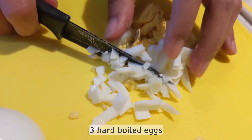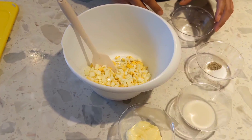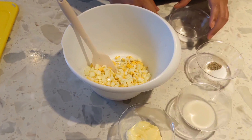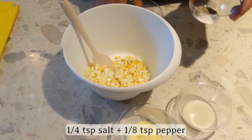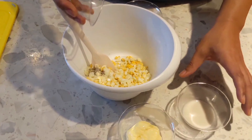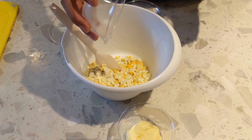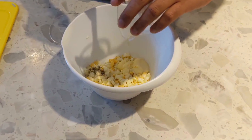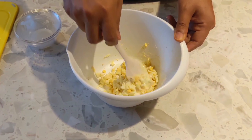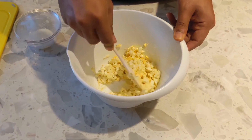This is super easy. We just slice our hard-boiled eggs into small pieces, then mix all the ingredients together: sugar, salt and pepper, milk, and lastly Japanese Kewpie mayo. Then we'll keep it in an airtight container. And that's it — it's ready for tomorrow.